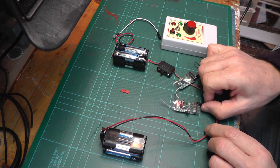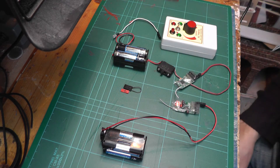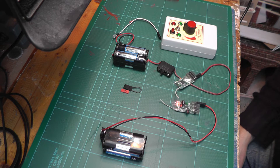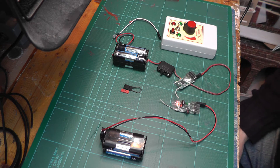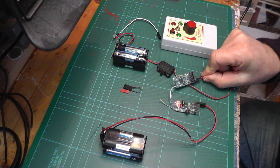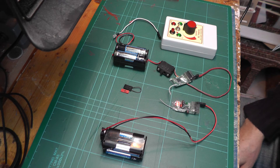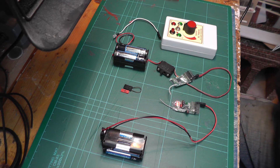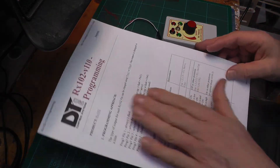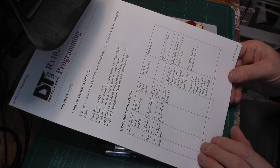The receiver is now flashing three times, pausing, three times, pausing - that shows it's now bound to the Prog3 and is ready to receive signals from it. We'll turn it off for the moment so I don't accidentally reprogram it. Now we're ready to program the programmer with the instructions to reassign pin 5 to an on/off output. To do that you need to go to the Deltang website and consult the chart for the RX-102.